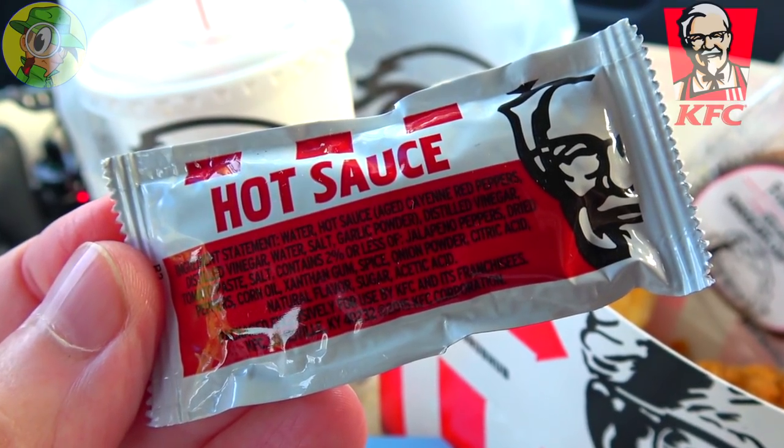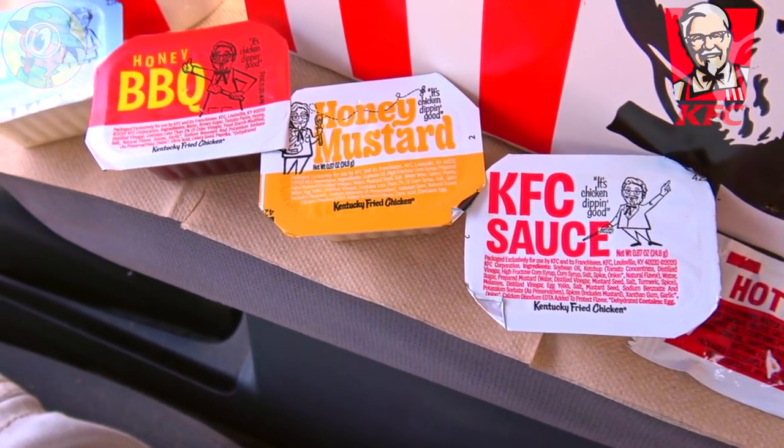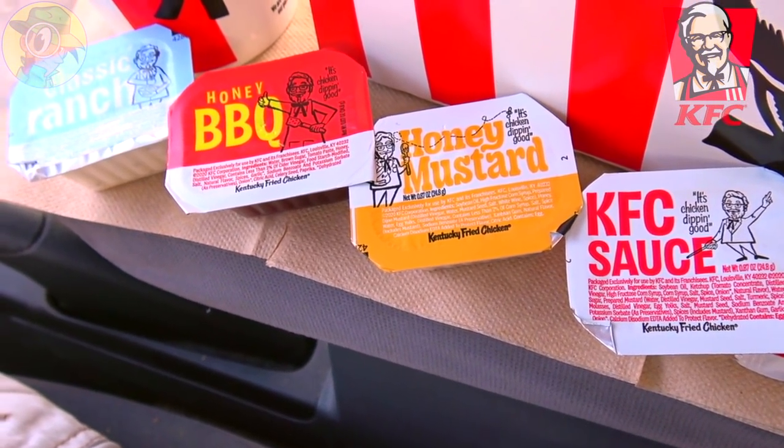KFC hot sauce for the first time — let's give it a shot. I thought this was going to give me like a tabasco vibe because I felt that vinegar feeling coming up in the background as I was chewing, but it's a little bit of sizzle, a little more watered-down type of heat — nothing crazy. The flavor does add — it's resonating in the back of my mouth right now — but nothing crazy and nothing compared to the sauces I've just tried.